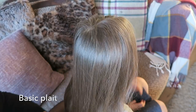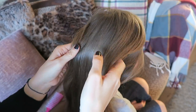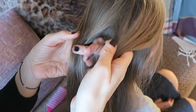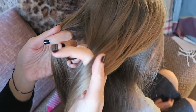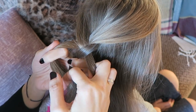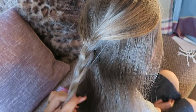So if we just start off with the basic plait — just to remind you, a basic plait is the foundations of doing a French plait. So a basic plait: you have your three sections and you're always going over into the middle, over into the middle, over into the middle, over, over, over, all the way down.